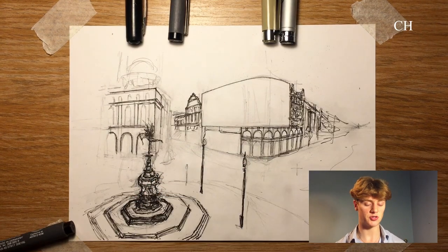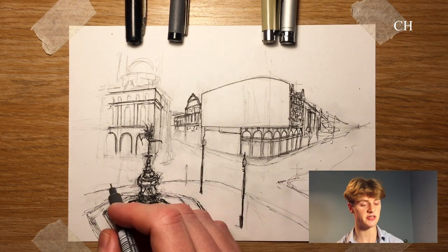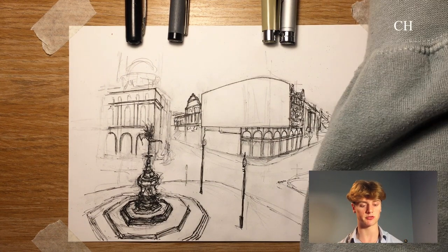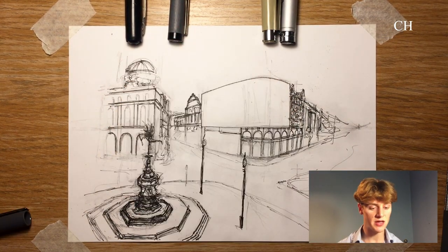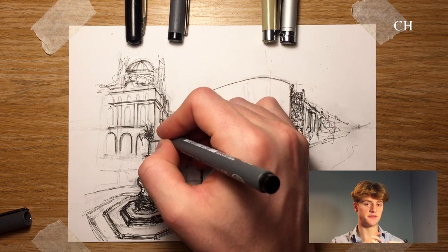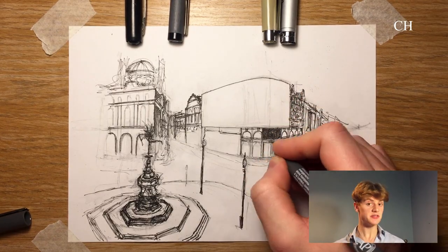Another thing I like to do to combat the instinct to only draw outlines is to try to just draw the shadows instead. This feels like a slightly strange thing to do and it often doesn't look right until you finish. However, I do recommend experimenting with this because you can get some pretty interesting results. For example, drawing the black inside the window panes of a building instead of drawing each individual window sash — you might be surprised at how you get a much more realistic feeling drawing. I use this quite a bit in my drawing of the Harrods building in the series.